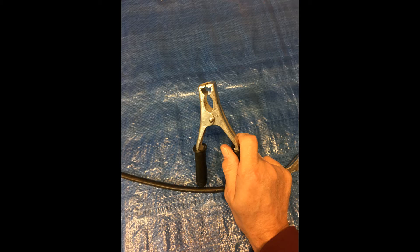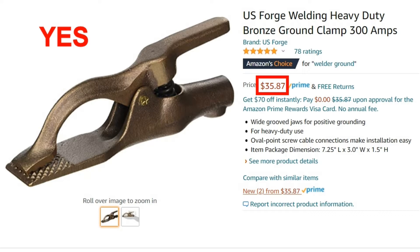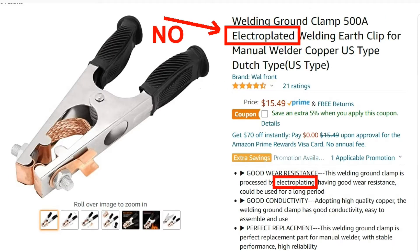The ground clamp that comes with most cheap welders is not up to snuff. A good welding clamp will cost you at least $25. Unfortunately, if you spend less than $25 for a ground clamp, you will find that it looks like it has copper components, but actually it is copper electroplated steel.